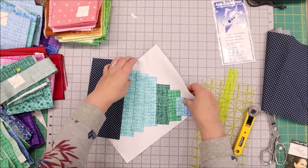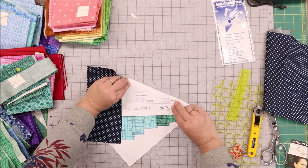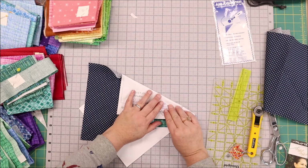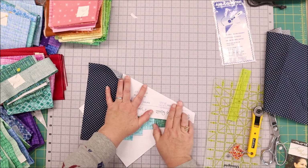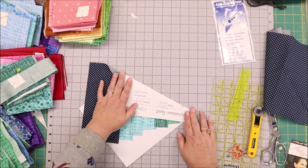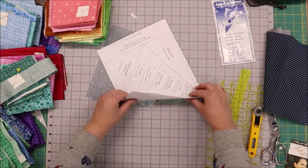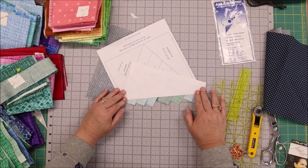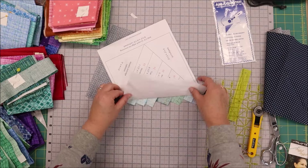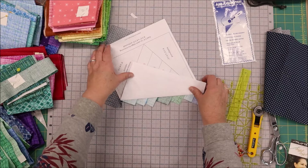So what I am going to do is take the paper and I am going to fold it back to the line on the pattern. This is going to give me a good crease line so I know right where the line is. Now I am going to fold this the other way and I am just going to fold it back on that same crease line. Because I can't see this line when I fold it back, it is just easier to fold it the one direction first and then flip it all over and fold it back.